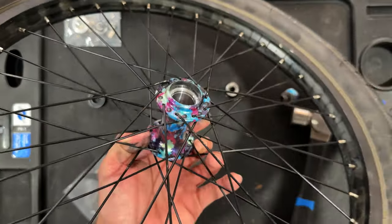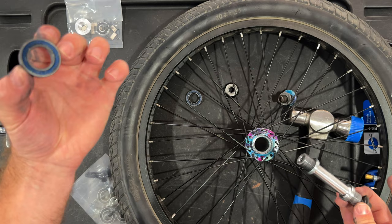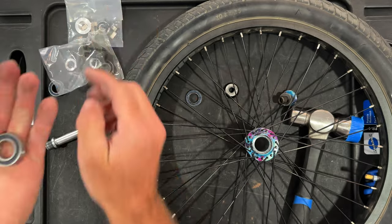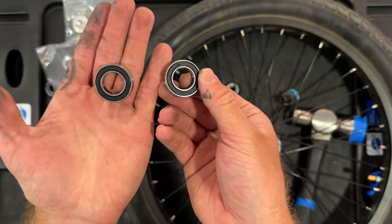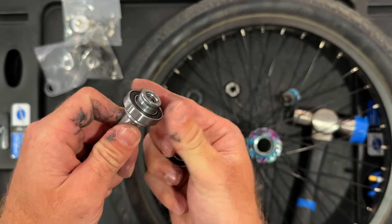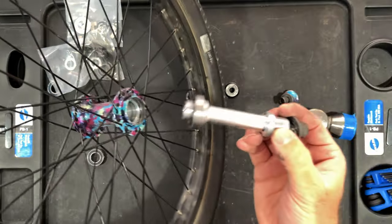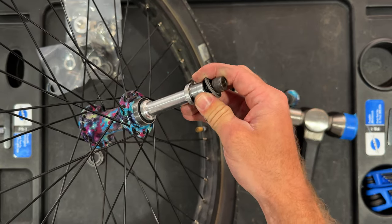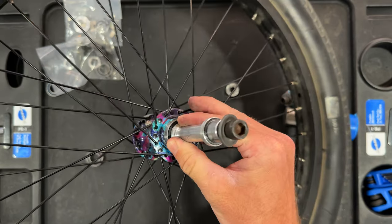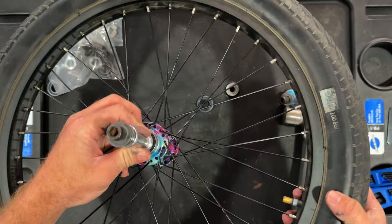We now have an empty hub shell. We set aside the old bearings and I have two brand new Profile bearings straight from Profile. The first thing we're going to do is grab one of these bearings, slide it onto our axle, and then put that axle into the hub upside down. This allows the bearing to get pressed into the hub, and then we'll be able to take that axle out and put the other side in.